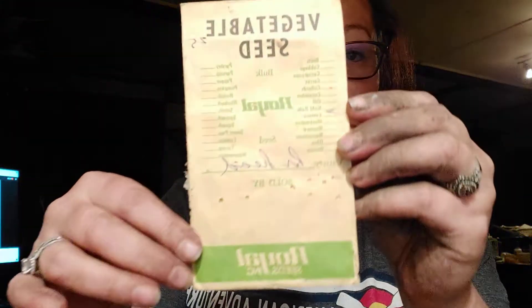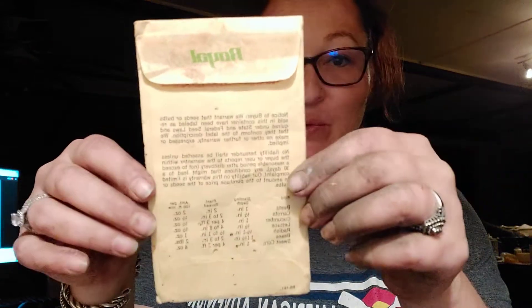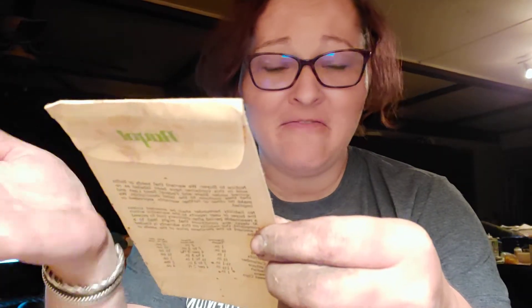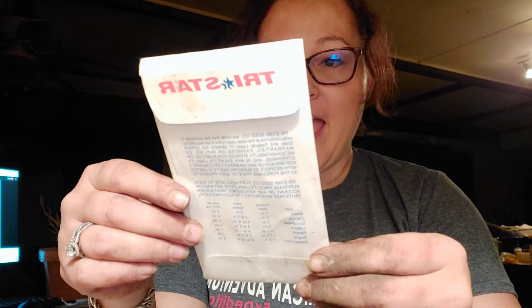First of all, here's a vintage seed packet — it's so old that it's falling apart. I don't know if the seeds are going to take, but it's lettuce. I figured we'll give it a try. This was my grandmother's. Also, very old seed packet — Farmer's Co-op seeds. This was spinach. We did a full bed of spinach.